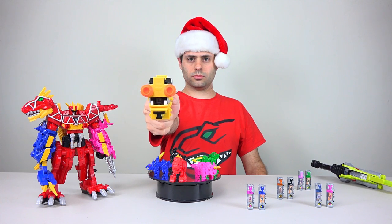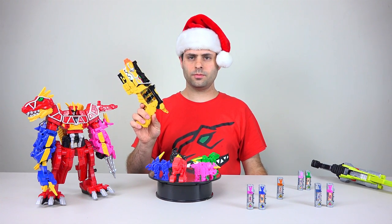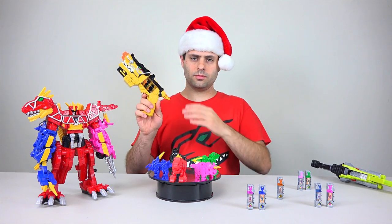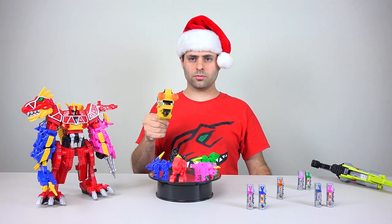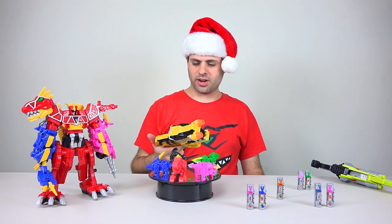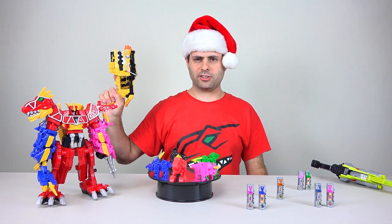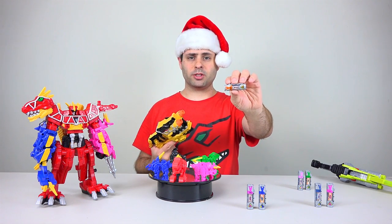Black Ranger Power Charger. That's gonna take some getting used to. When I was a kid everyone said Parasaurolophus, but now it's Parasaurolophus. Black Ranger also comes with battery number 12.